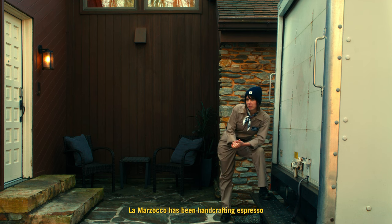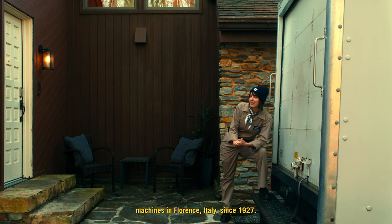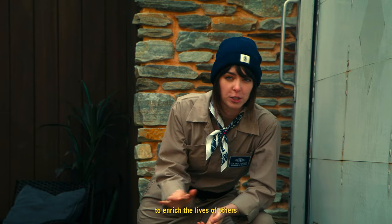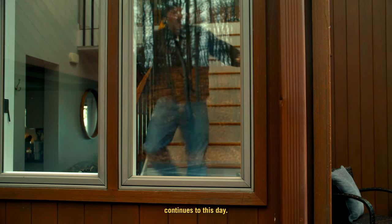La Marzocco has been handcrafting espresso machines in Florence, Italy since 1927. The dream of the Bambi brothers to enrich the lives of others with these beautiful machines continues to this day.